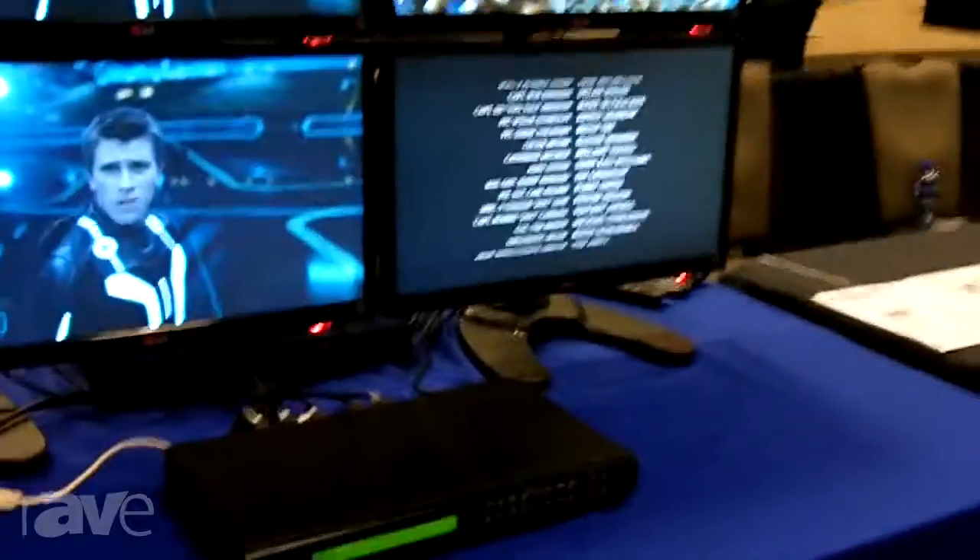Hi, I'm Lewis Washington. I'm with A10. Today I'm going to be showing you our VM5808H.